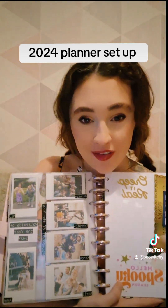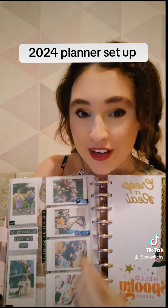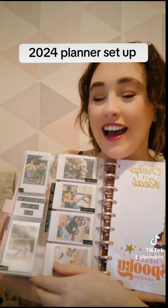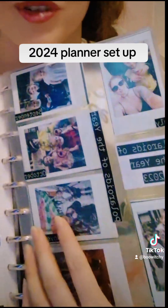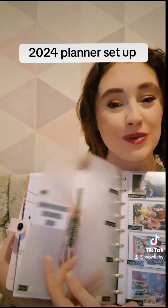These are card holders I got off Amazon. What I do is take one Polaroid every single month of the year — they fit two in each slot — so this is a whole year in one sheet. It's so nice to look back and see how much the kids are growing, and this is my layout for 2024.